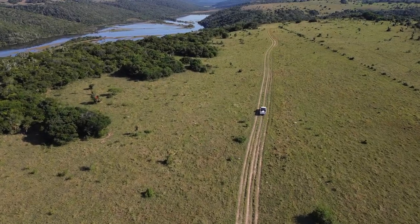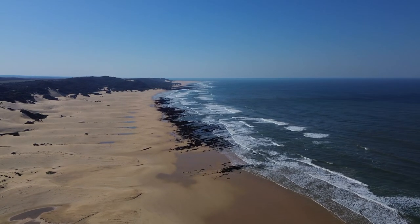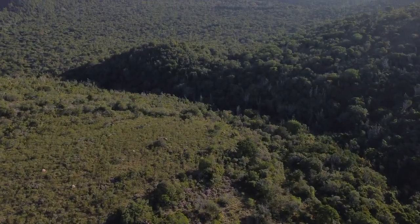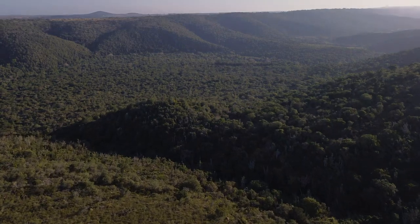Ladies and gentlemen, welcome to the biggest and best Clap It episode to date. Join us as we begin in pre-hunt preparation setting trail cams in the bush.